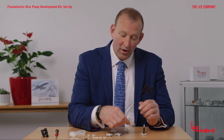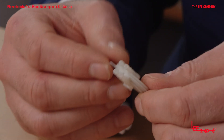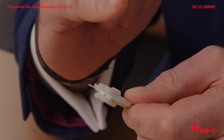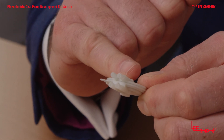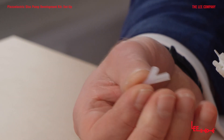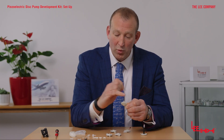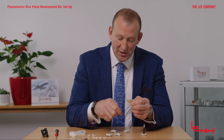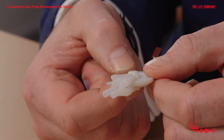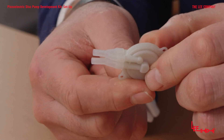With a parallel design, we are basically taking the flow from the bottom cavity and linking it to the flow from the top cavity, and for that we use one of the Y connectors. This connects between ports one and three and ports two and four, linking the two cavities in parallel. This gives you higher flow but lower differential pressures.